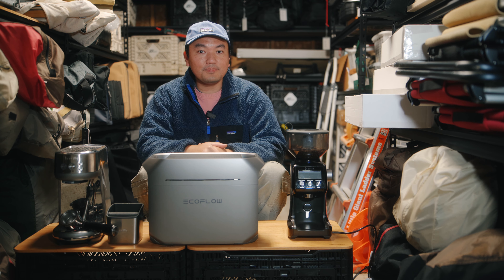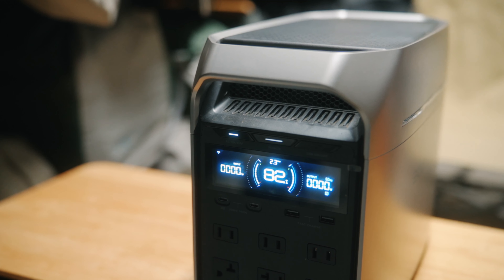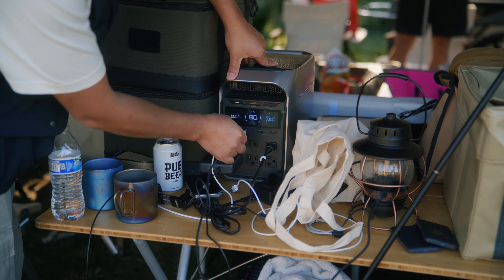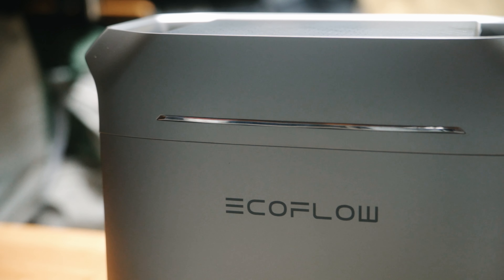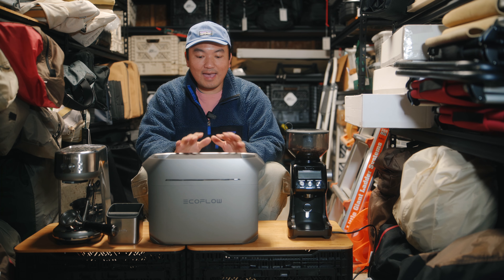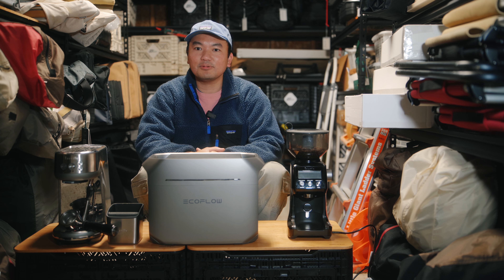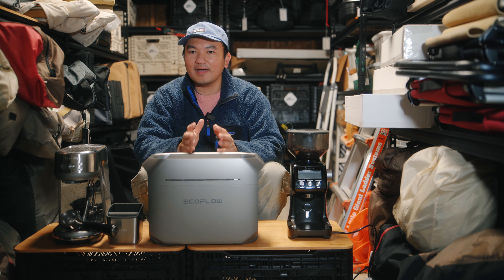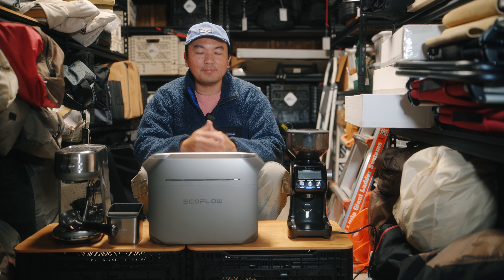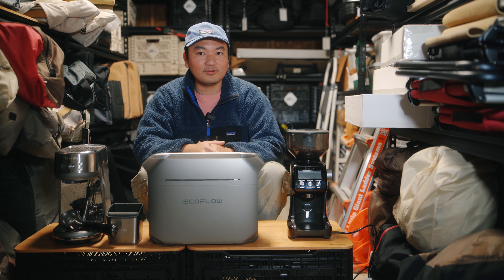After using the Bluetti AC200P power station for three years, I finally made a switch to the EcoFlow Delta 3 Plus. Hi everyone, welcome to my channel. I have with me today the EcoFlow Delta 3 Plus, and I gotta say that this power station has been a game changer when camping with my Airstream Base Camp. It stays inside my Airstream Base Camp at all times, and I couldn't be happier because I finally found something appropriate for my camping needs. So let's start from the beginning.